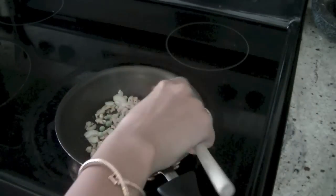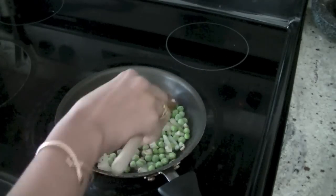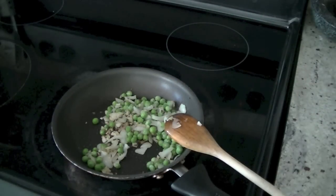Then add three to four cloves of chopped garlic and some peas, mixing the peas with the onions and other spices.